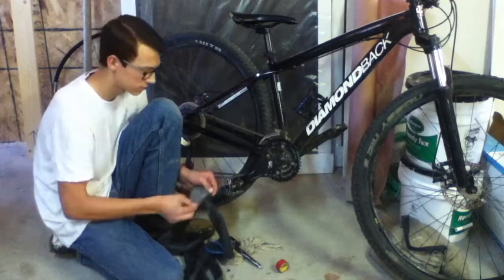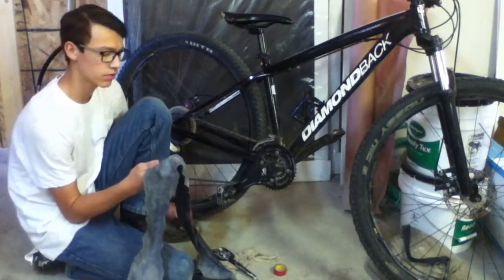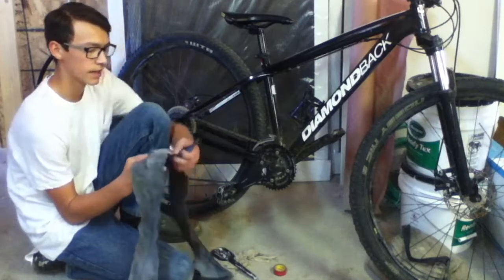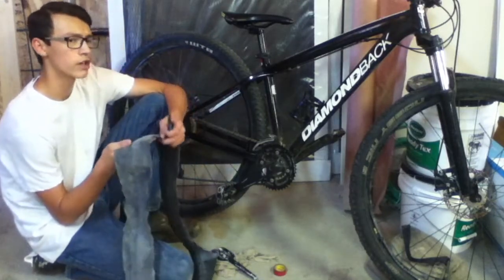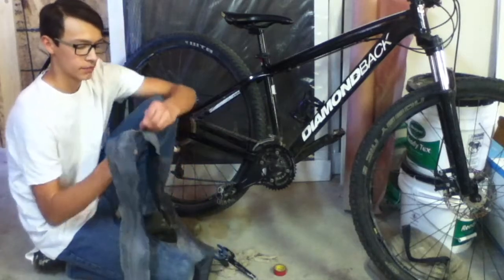Or in this case you can just tear it. So we finished tearing through the tube and now we need to make a cut across the tube so that we can open up the tube and wrap it around our bike.